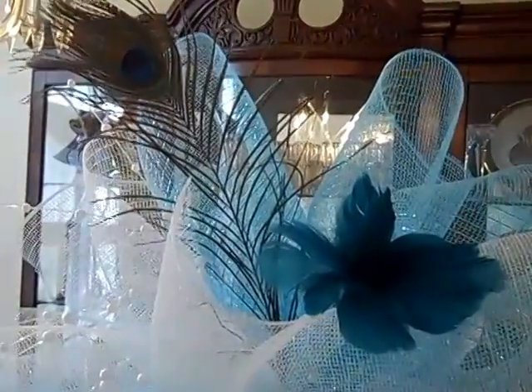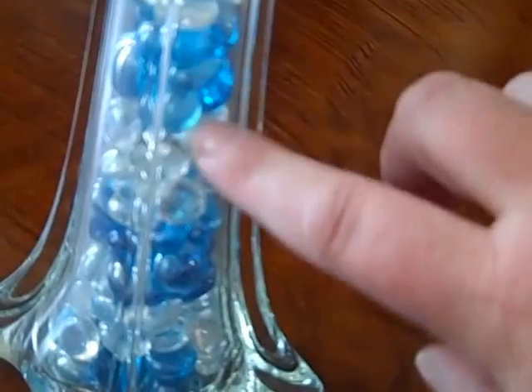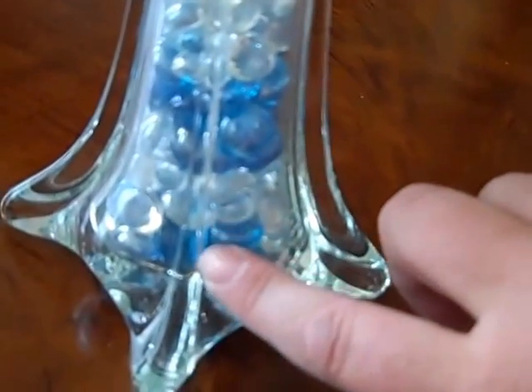And these tall vases were on sale. They're very, very tall. They were on sale for $4.99, I believe, last week. So I bought a whole bunch of them, 12 to be exact. And then I got these glass beads. I did this kind of a turquoise-y teal color and also the clear. And then I filled it all the way up — I just took handfuls of the clear and the teal and alternated all the way up.